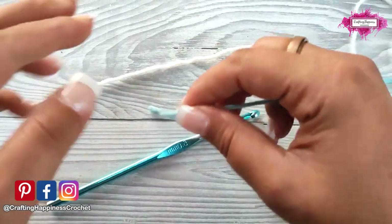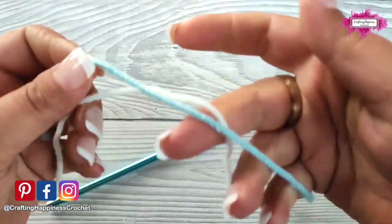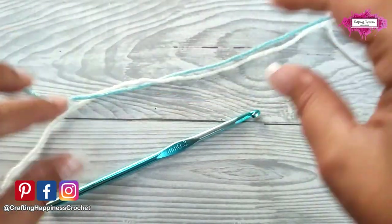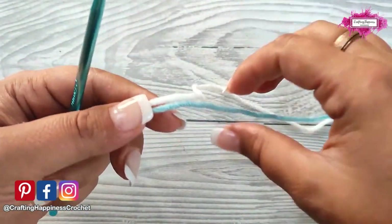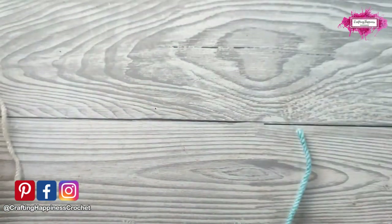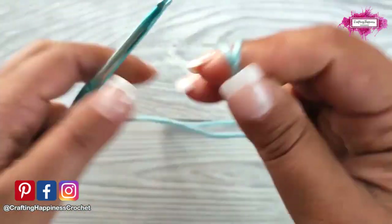I'm using for this tutorial a run yarn in blue and white and a 5mm crochet hook. You can use any yarn you like with a matching hook. We will start with the blue and make a magic ring.